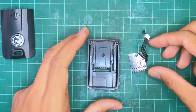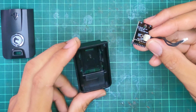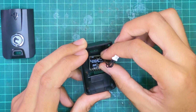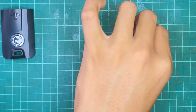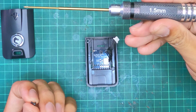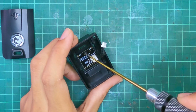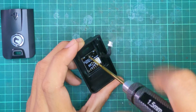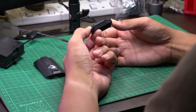Our first step is to take the board provided with the retrofit kit and slot it in with the JST facing upwards. Using the included screw and a 1.5mm hex screwdriver, lock that board into place. Then just double check the back to make sure the female pins come out nicely.